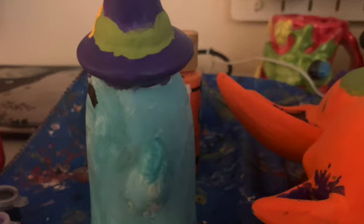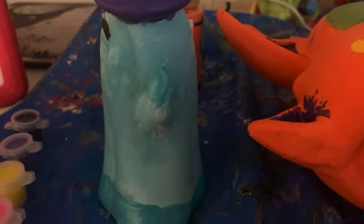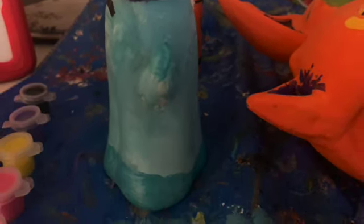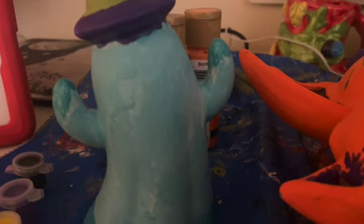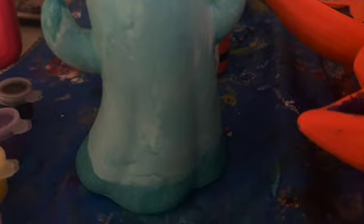I think it turned out pretty good. Here's the side view of the final result — pretty nice. And here's the back view of the final result — that's pretty good. And here's another side view of the final result. I think I did a pretty good job. Oh, you can see a little blue spot on the hat — that's cute.